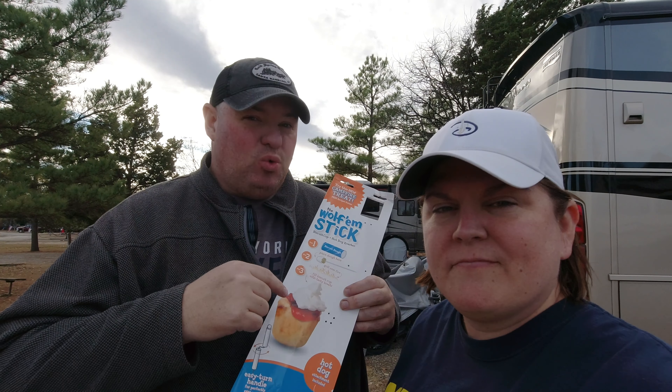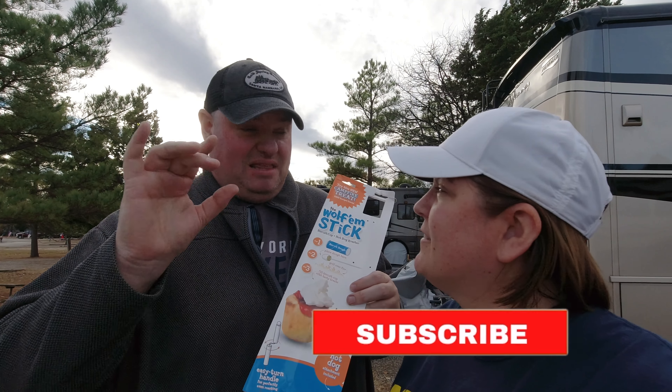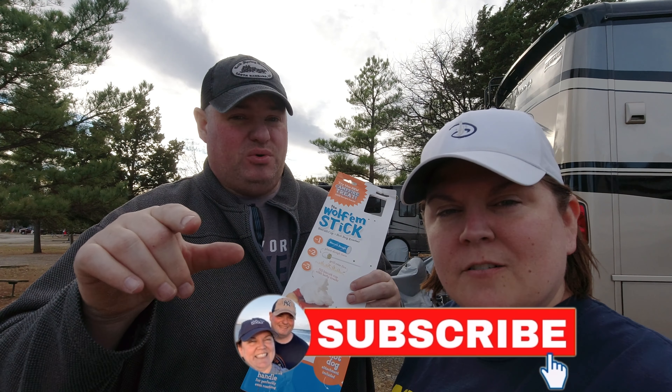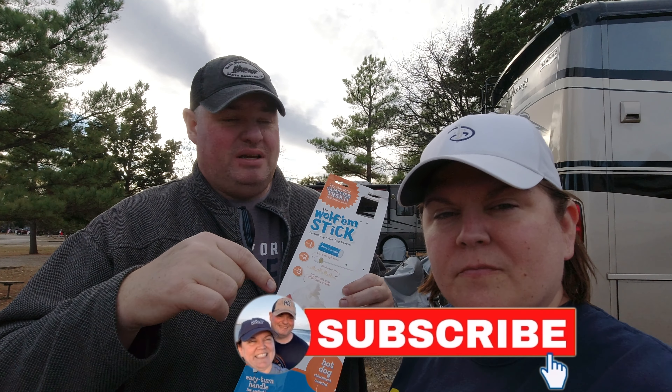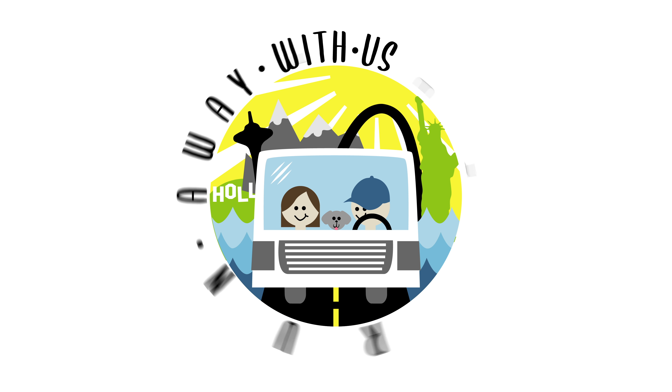We were given a product, the Wolfum Stick, and we're going to show you all the advantages of having this cool item at your campsite. At the end of the video, we'll give you a code that you can use to get a discount on buying your own Wolfum Stick.